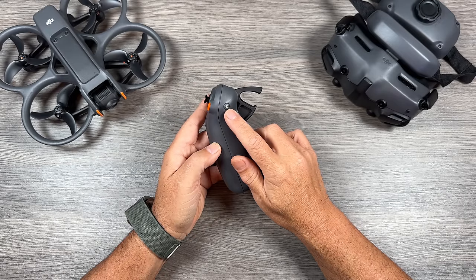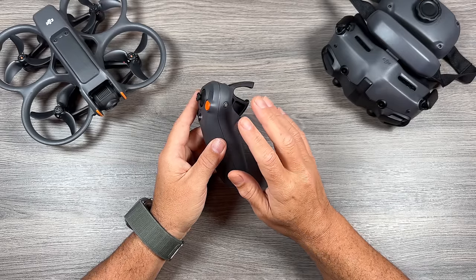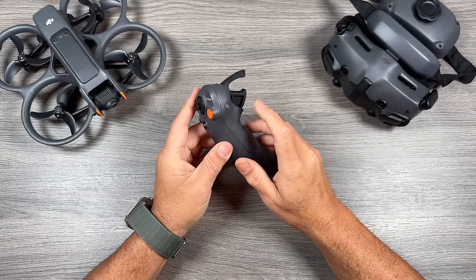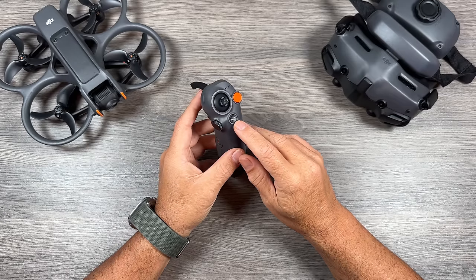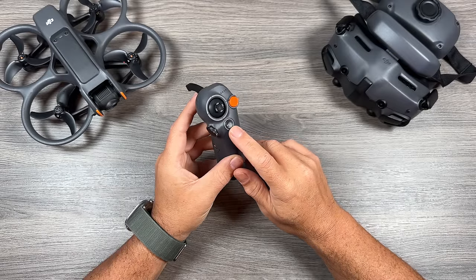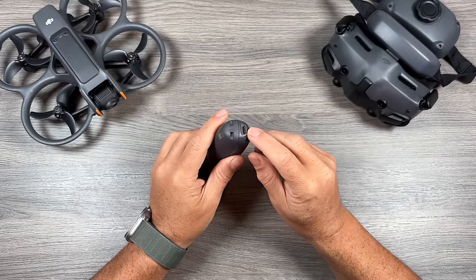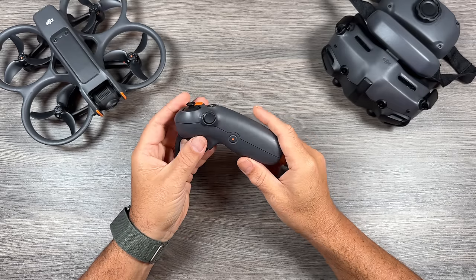On the side we have a power button — that's how we power on and off the controller, and it's also our bind button if we ever have to rebind the controller back to the drone. To power on the motion controller it's a quick press and then a long press; you'll hear a beep and the unit powers on. To power it off, same thing — quick press then long press. We have our mode button and return to home button. A long press will initiate return to home. Beside that we have a dial, below that a record button to stop and start recording, and at the bottom a USB-C port for charging and updating firmware.